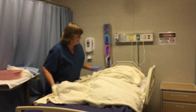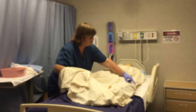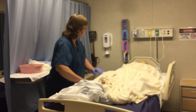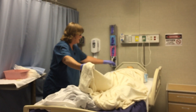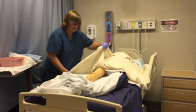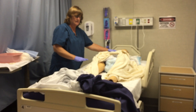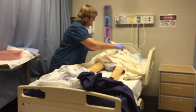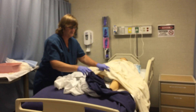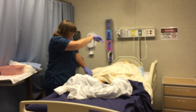I unfold my bath blanket and take off the sheet and bedspread. Your book talks about the diamond technique, where you make a diamond with the blanket — this part folds up when you're ready to do peri care, and this part wraps around the legs. You are welcome to use that technique. Another way is to put your bath blanket up on top and use the sheet for the legs and just lift up here. The state says so long as you provide privacy it's fine.